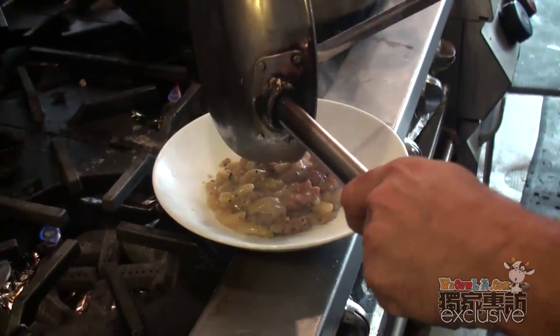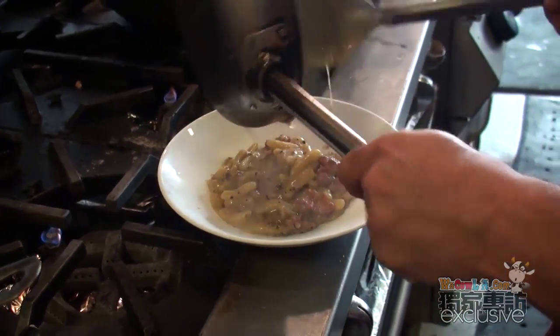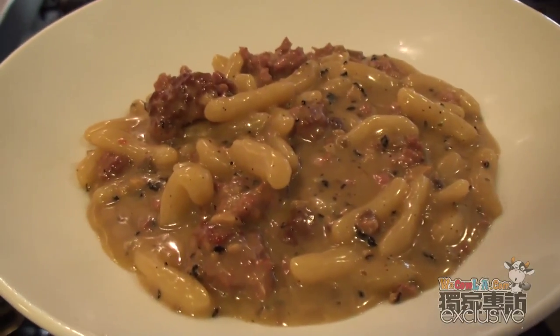Very rustic. A little bit of pepper, and parmesan.